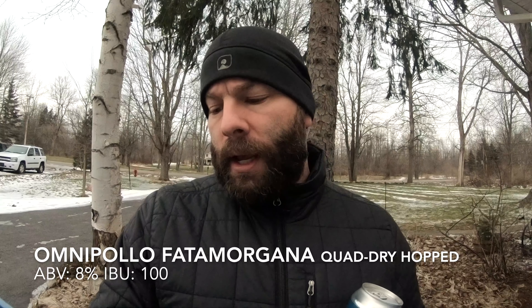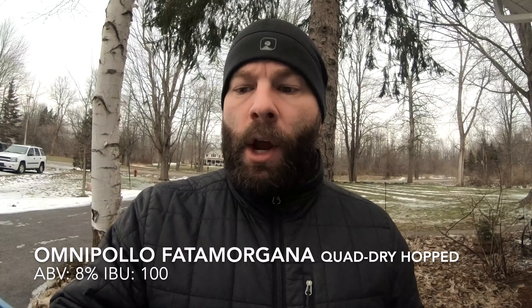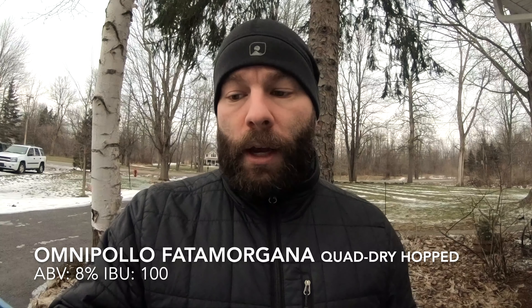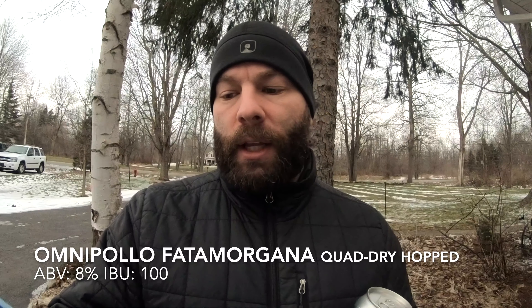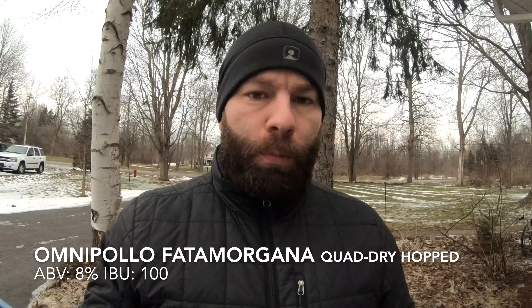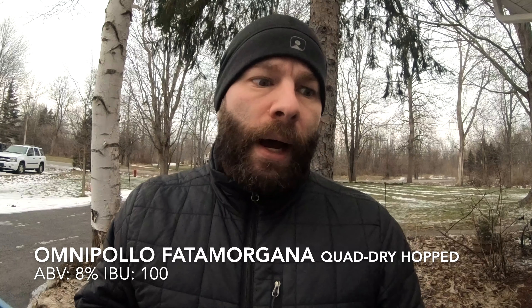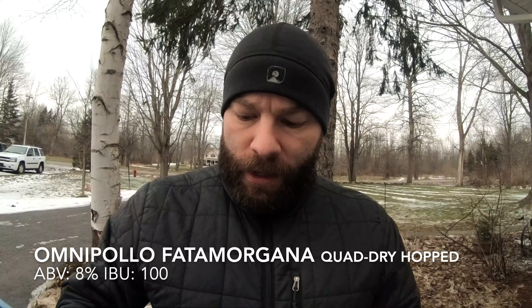It's also 8% and has a hundred IBUs, and the write-up is pretty much the same. It says drawing inspiration from the fidelity of a Cezanne — rustic, alluring, cloudy, and crisp. This Imperial IPA was brewed using oats and wheat, dry hopped twice and completely untouched post-fermentation to preserve aroma and flavor. So instead of just a double dry hopping, they quadruple dry hopped this one.